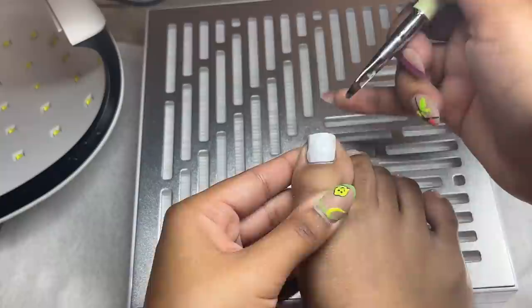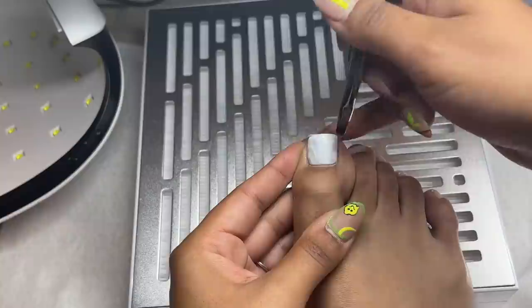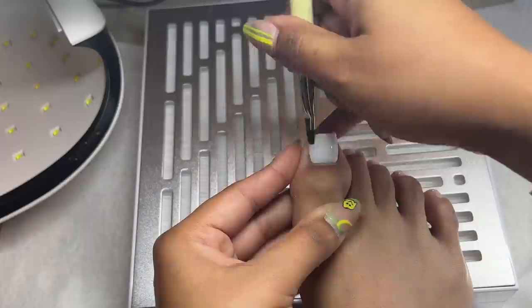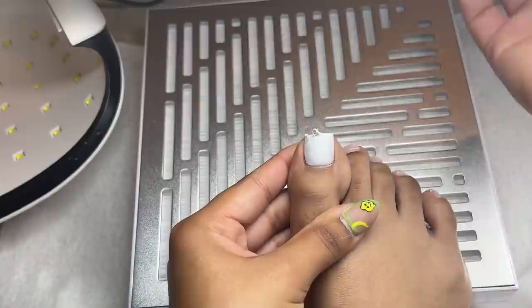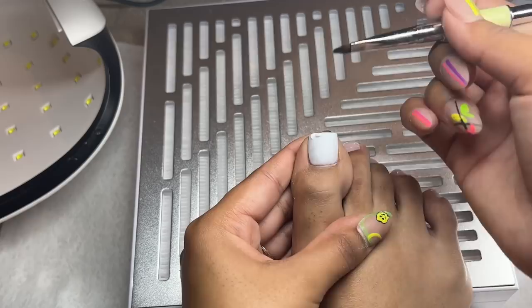I start patting the poly gel in, pushing it up towards the cuticle area, using a patting motion while gently dragging it toward the tip of my toenail, then blending it out. I used a little too much poly gel, so I drag the product all the way down and cut off the excess with the spatula part of the poly gel brush. I remove any remaining excess and then use the spatula to check underneath my toenail in case any poly gel went under.